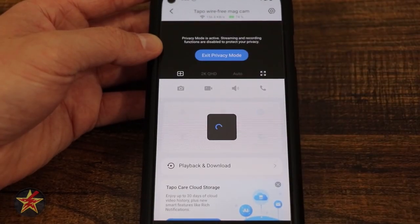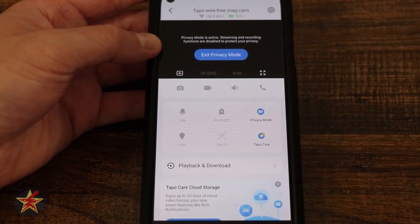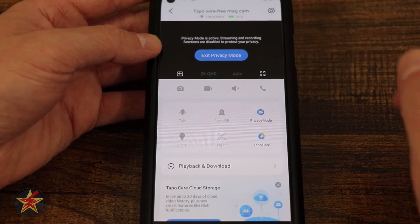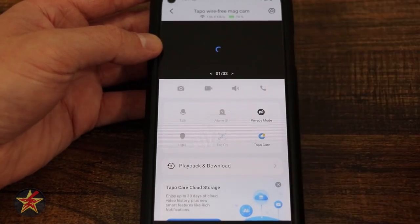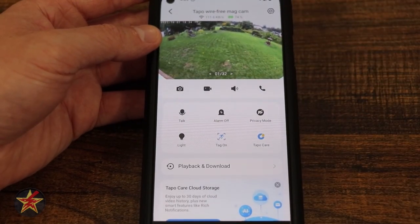Privacy mode is just that — if I select privacy mode, notice we cannot see anything. Just like on the main screen, it's not recording and I'm not able to see through it. I can select 'exit privacy mode' which will engage the camera again — and there's my live feed.